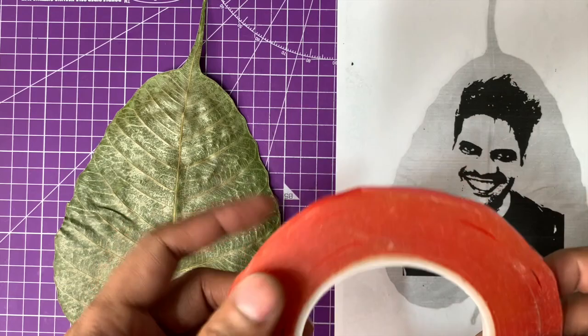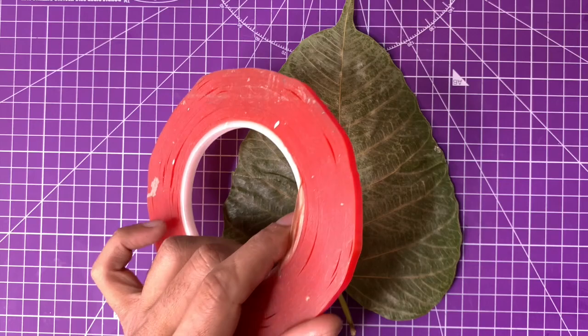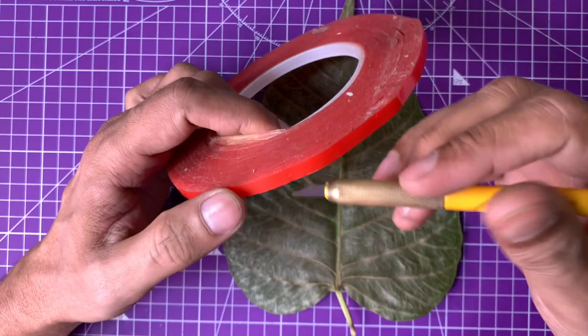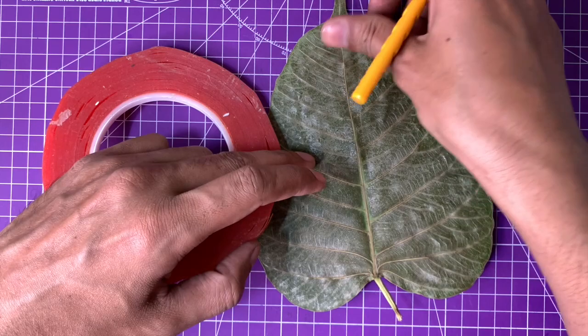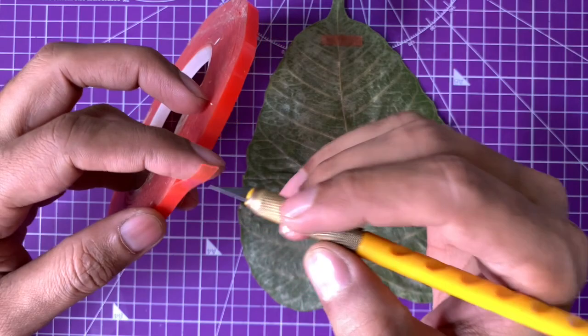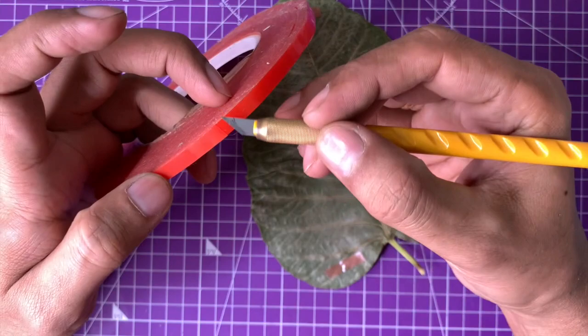I'm going to position the paper on top of the leaf and make sure they don't move around. For that I'm using a very thin double tape. However, I later realized that when I tried to remove the leaf from the double tape, some of the leaf got broken. So instead of using this, you can use washi tape which has much less adhesive. The purpose is just to ensure the paper does not move, so a tape with low adhesive is a better idea. Next time I'm definitely not going to use double tape — I'll use something much more mild.